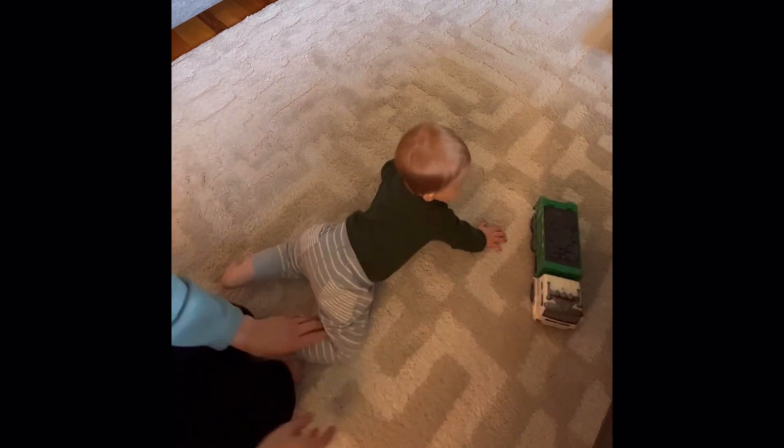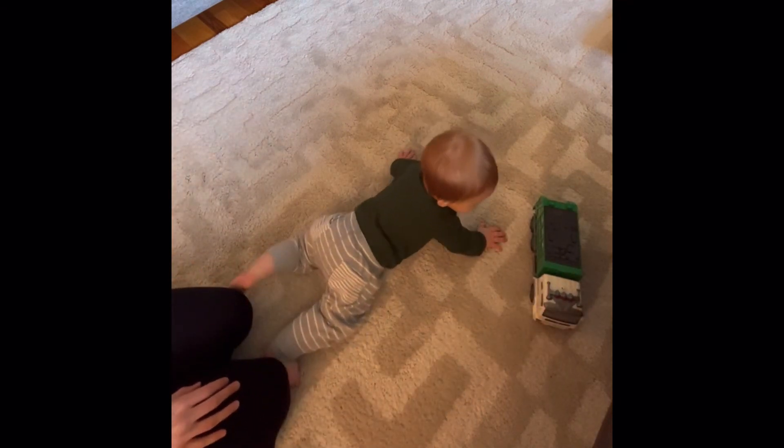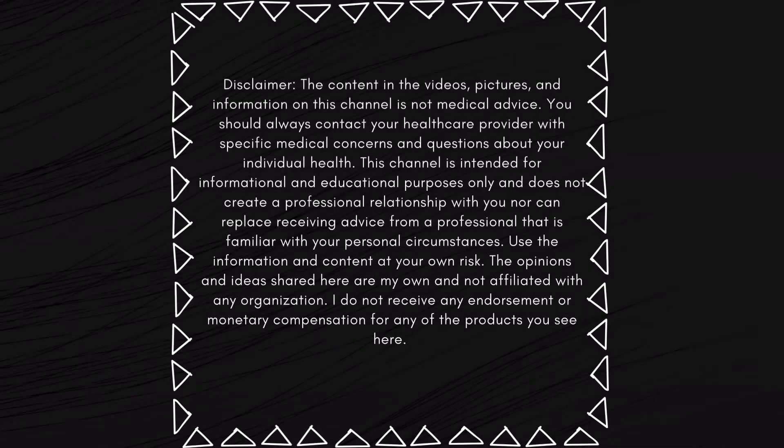Try to allow your baby to complete as much of the roll on their own as they can. Thank you so much for watching.